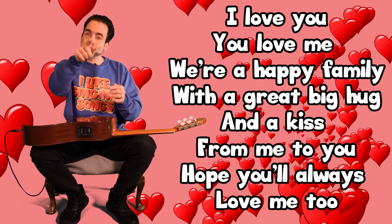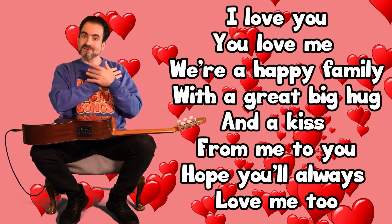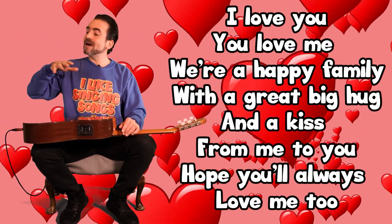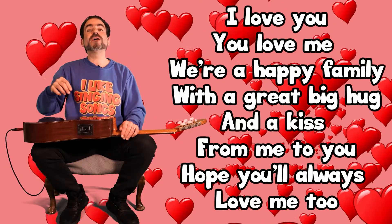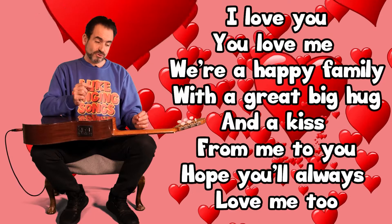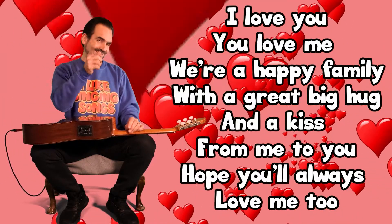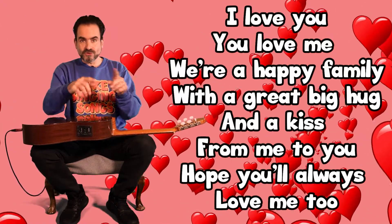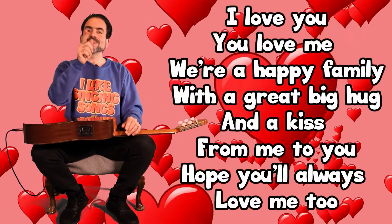Okay, nice and slowly. 'I love you' — then 'you love me' — well done. 'We're a happy family, with a great big hug and a kiss from me to you' — you could go kiss from me to you — 'hope you'll always love me too.'